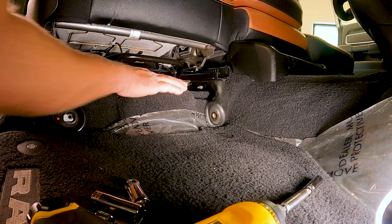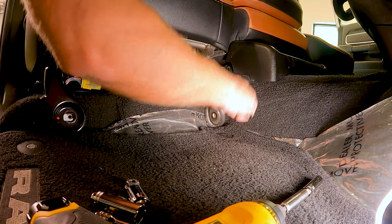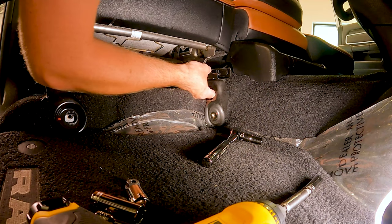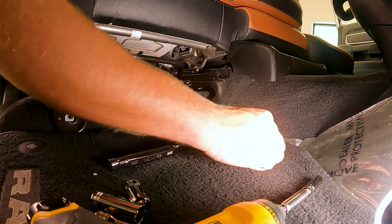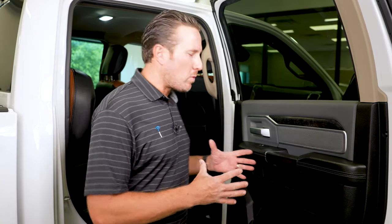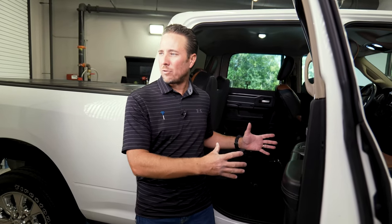Next, there are two 10 millimeter nuts right here, so we're going to go ahead and remove those. Then we're going to disconnect the connector — just press the tab and it comes right out. Now that we have the four bolts and the four nuts removed, we're going to pull the passenger seat away from the center seat and pull it out the back door.